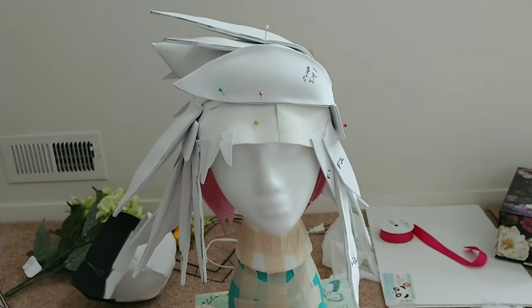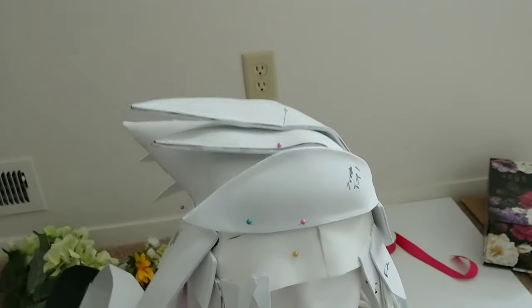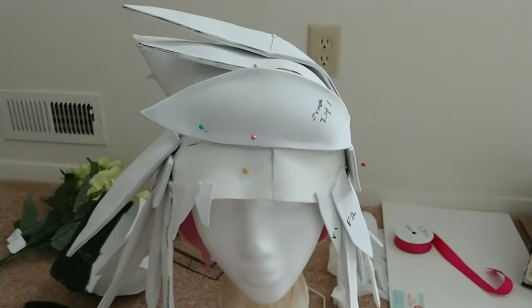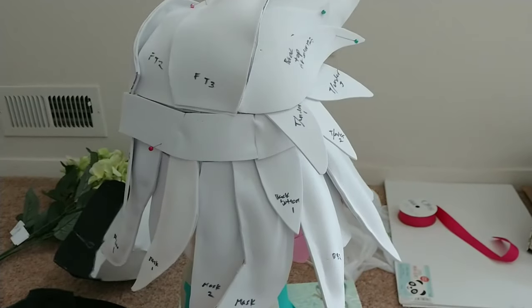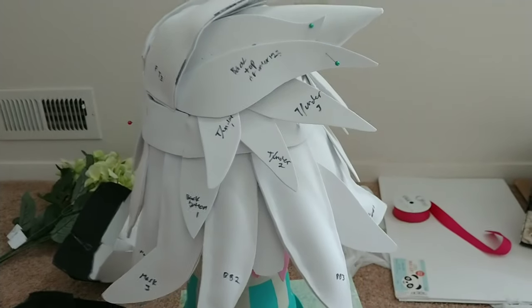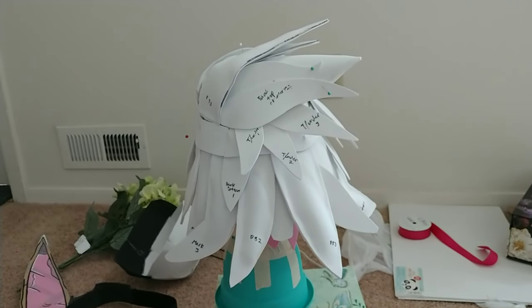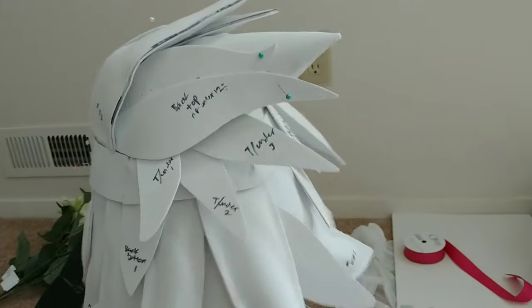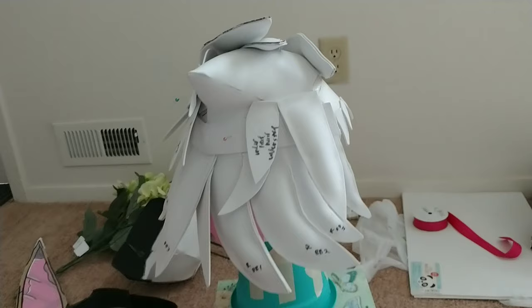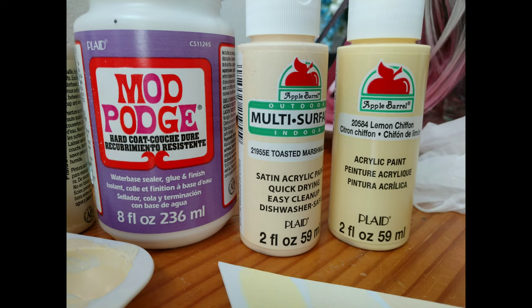Everything for the most part is glued down except for these pieces where I have the pins at the top, just because I want to be able to paint under them. You can tell that the bottom layers of hair have been filled with the polyfill, all of the hair has been cut out, marked, and placed where I believe they should go. They are all mostly glued down. This top part is also filled with polyfill.